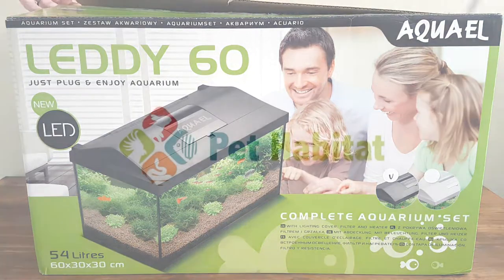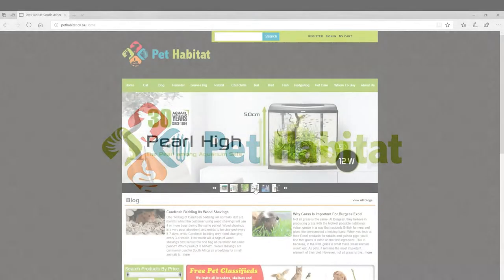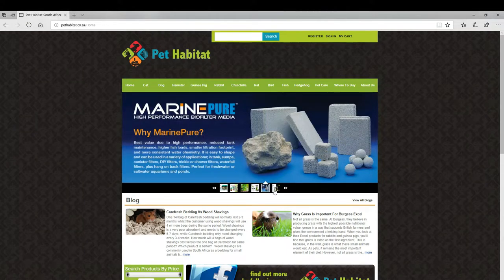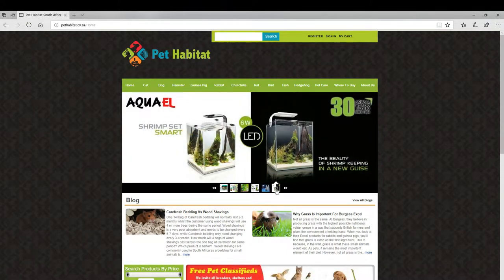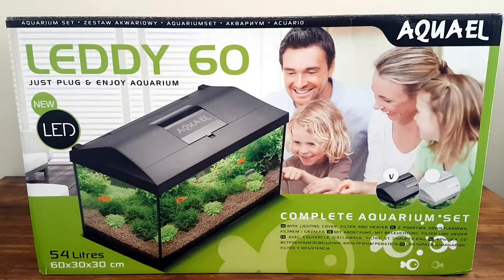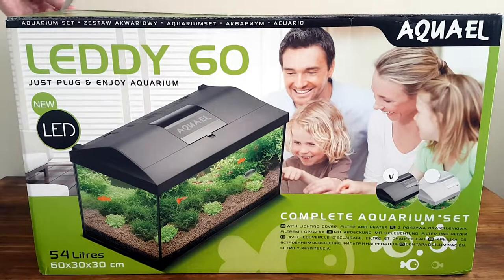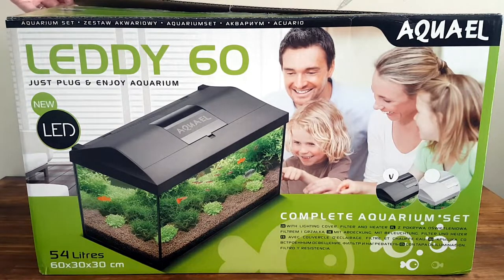Today's video is sponsored by Pet Habitat in South Africa. They have a huge online store catering for cats, dogs, hamsters, rabbits, fish and a lot of other animals. I truly recommend that you check out their website. I was really impressed with the variety of stock as well as the quality of stock that Pet Habitat sells. They also sent over the Aqua Owl Lady 60 Aquarium set for a review, which made this video possible. So a big thank you to them. A link to their website will be down in the description.